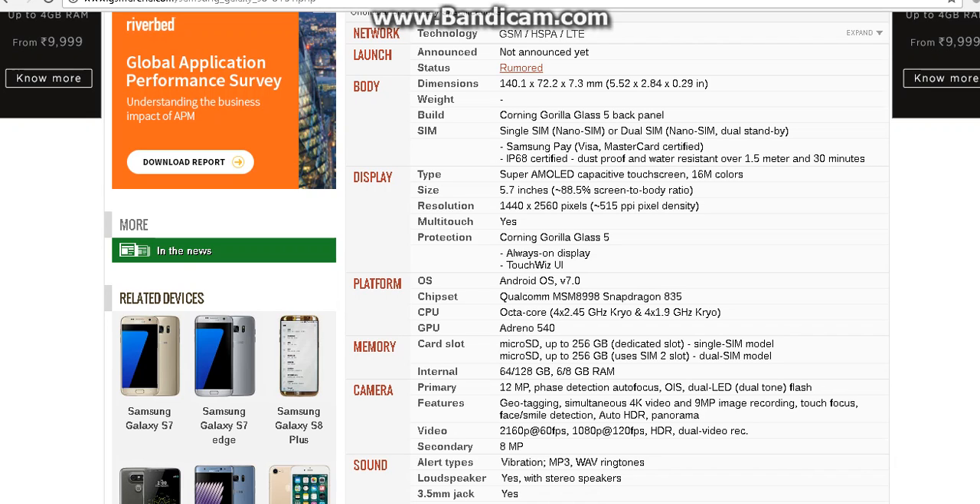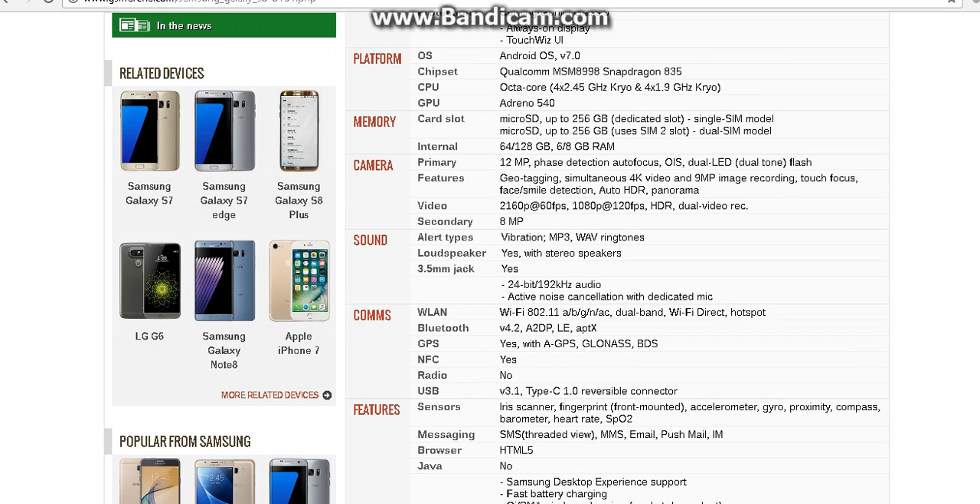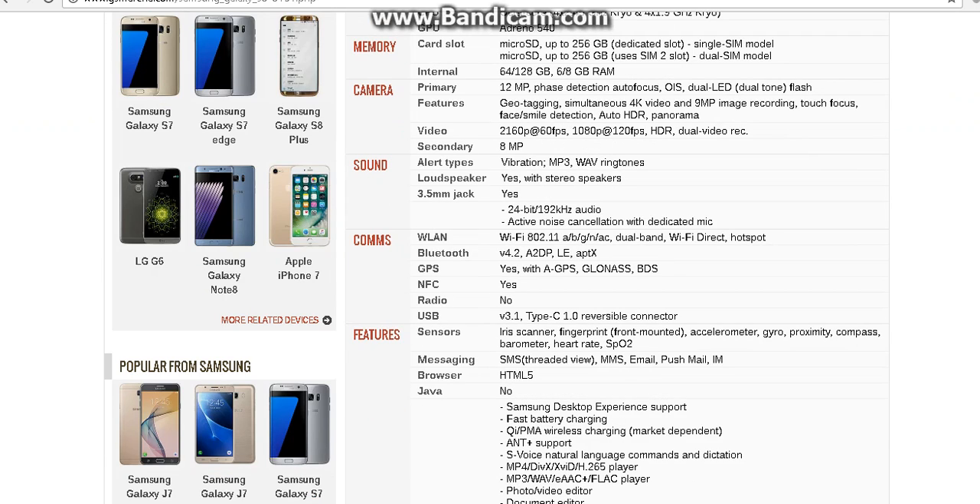Samsung has really done some tuning with this. Moving on to the platform — it runs on Android OS 7.0 and it runs on Snapdragon 835 with a quad-core chip and its GPU is Adreno 540. The rumored Samsung S8 is said to have an internal memory of 6 or 8GB RAM, so we're not sure whether it's going to be 6GB or 8GB. It's just a rumor until a launch date is announced.